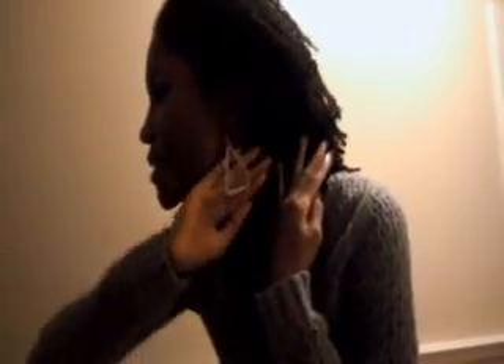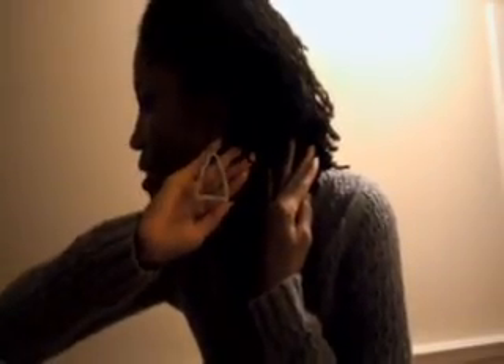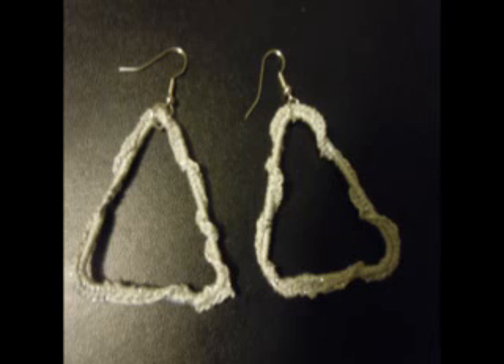Here's a close-up of the stitching. And the last thing I have to show you all is my earrings. That's all for a fresh off the hook for today.